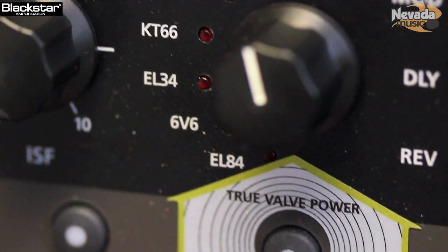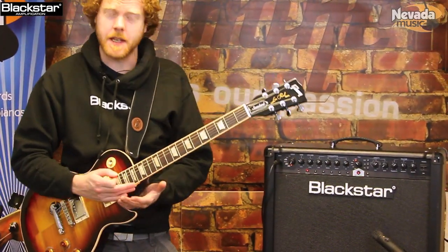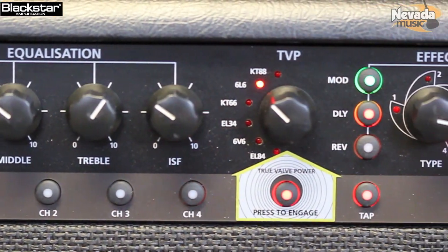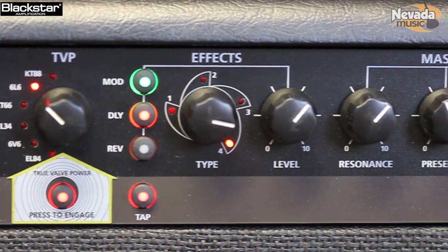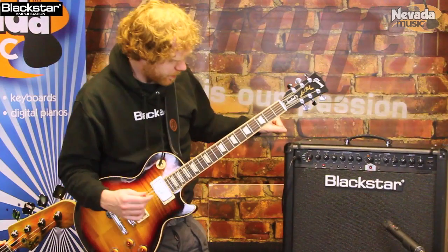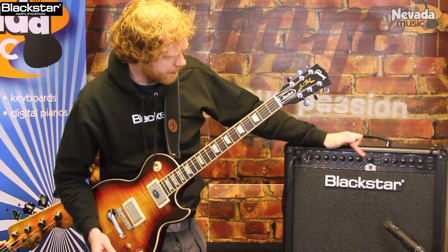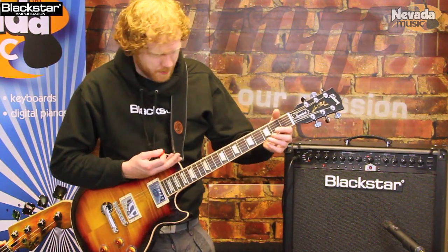These basically emulate those power valve types. Lots of different amps over the years have used different power valves, and they all give you different tonal characteristics. So what we wanted to do is allow you to, with your preset voicing, your ISF and your TVP, basically jump in there and find some really cool tones. I'm just going to run through some of those, starting with a warm clean - I've got the gain backed off, got the ISF cranked over to the American side, and I'm running a 6L6.